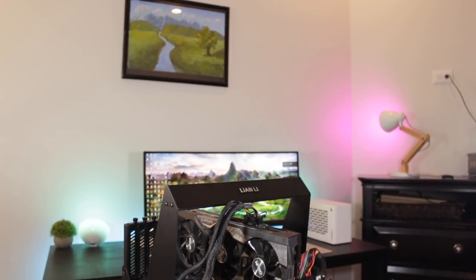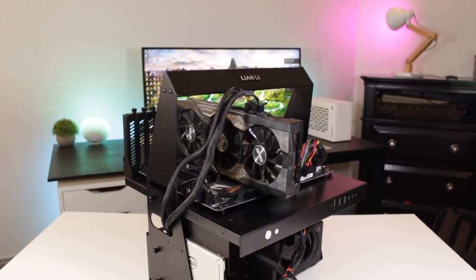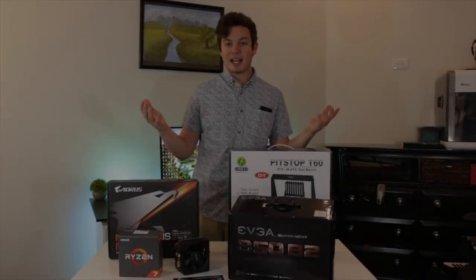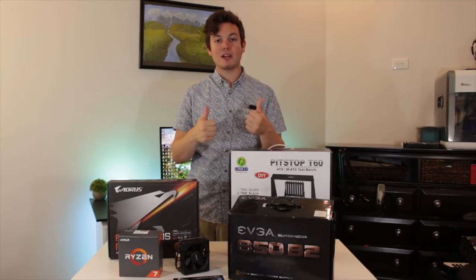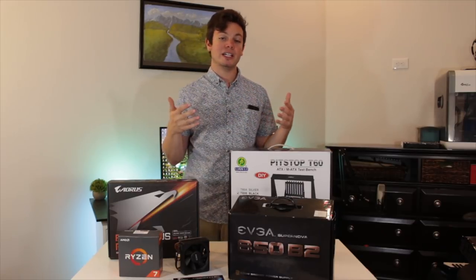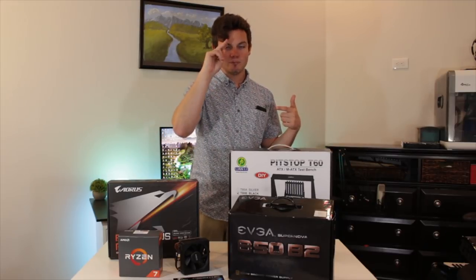Overall I'm super happy now that I have a dedicated test system, which is going to help immensely with my workflow and hopefully lead to more consistent uploads. I hope you guys enjoyed the video — if you did, make sure to give it a big thumbs up and consider subscribing for more PC and tech related content in the future. As always, this is Matt from Tech by Matt signing out.